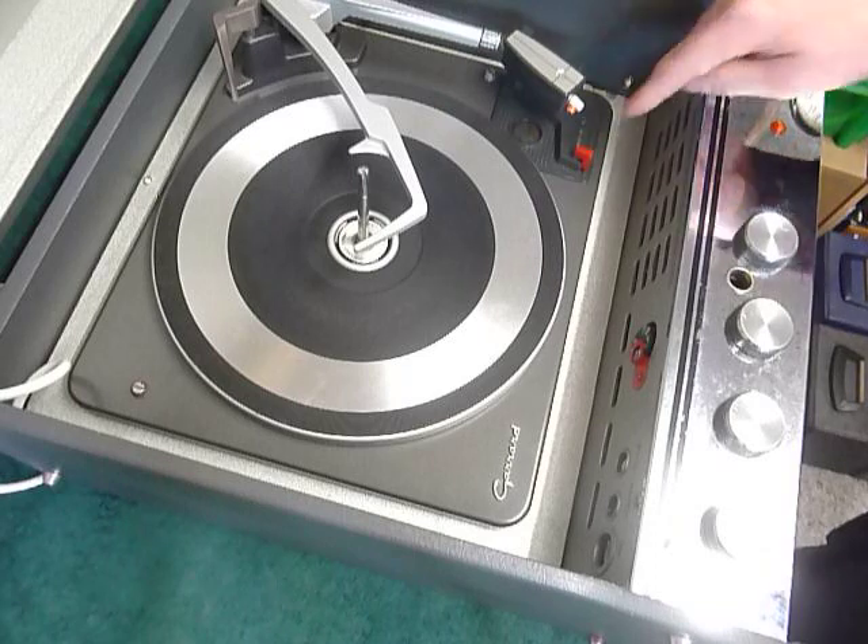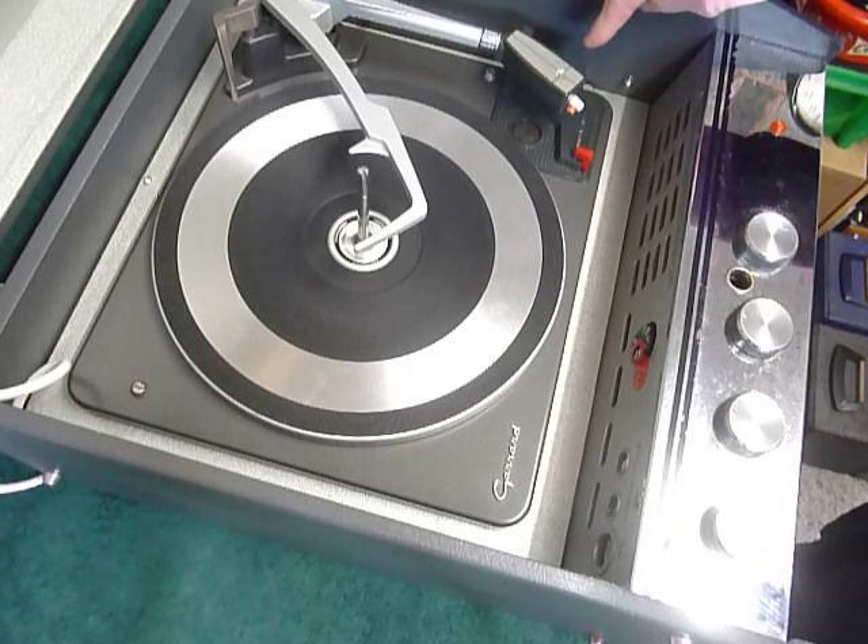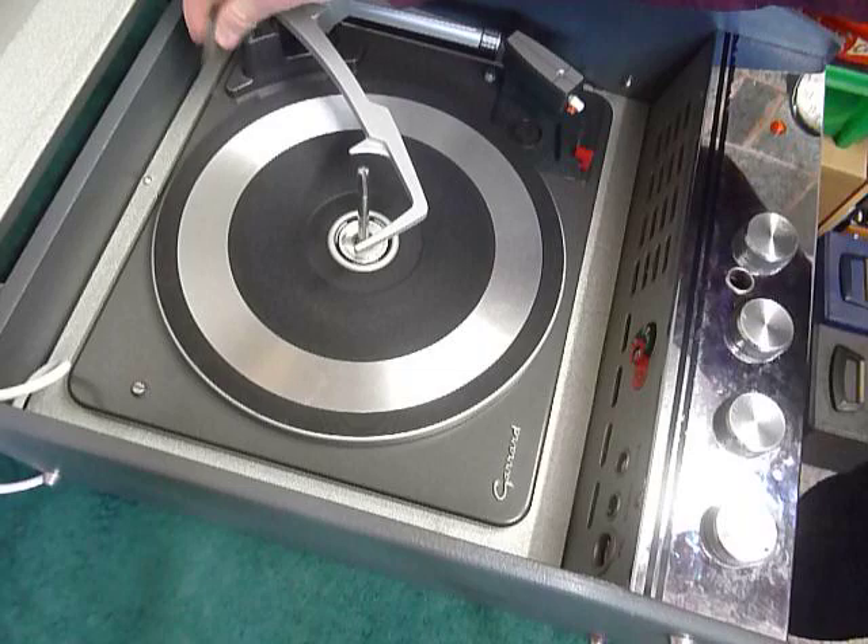On the front are the main controls for on-off, volume, bass and treble. On the deck, the red switch is the start-stop, and the white switch is the speed and automatic size detection via the lever at the back end.